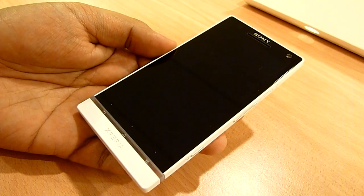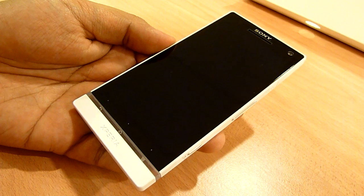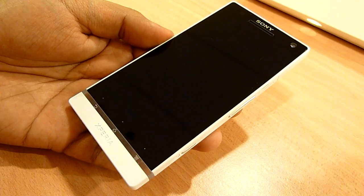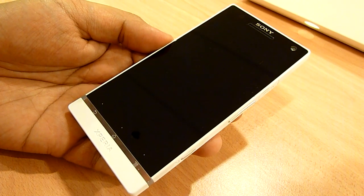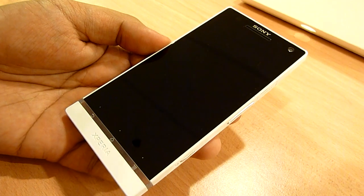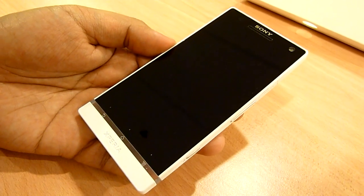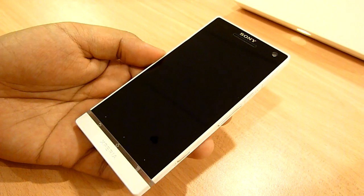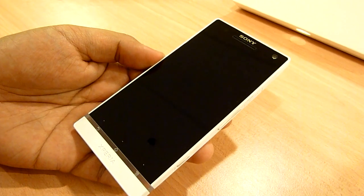Hello everybody, this is soichangel.com and we're still taking a look at the Sony Xperia S. So in our earlier video, at the end, we wanted to show you the startup sequence of the device and it failed — there was a glitch. We didn't know what caused it, but we tried it again and it worked. So we're going to show you how the device starts and how fast it starts up. We also missed some important elements of the device, so we're going to cover that in this video.